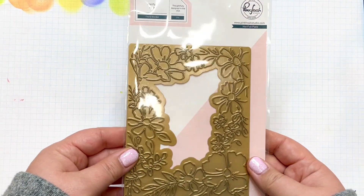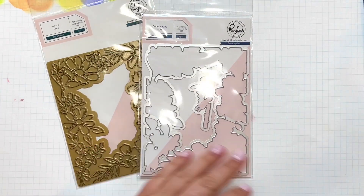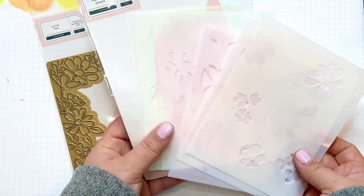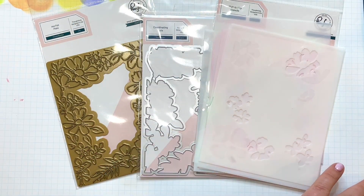Although there are lots of amazing new products in this month's release, the one that particularly caught my eye was the Floral Border Stamp Set. It also has layering stencils, a hot foil plate, and coordinating dies available.